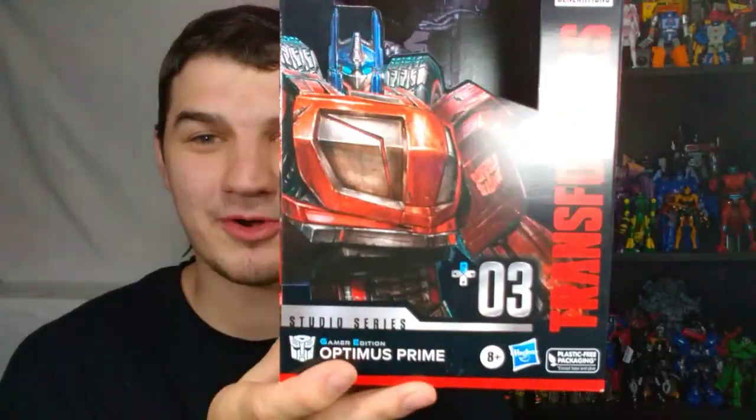Love it. Gonna be buying much more from you, TF Lab, if you're watching this — you've got a new regular customer. Before we jump into him, I haven't thrown the box away yet, so I figured I would show you guys the box. Here is the box — Gamer Edition Optimus Prime right there. This is an awesome thing. I'm so happy they're doing this Gamer Edition line.